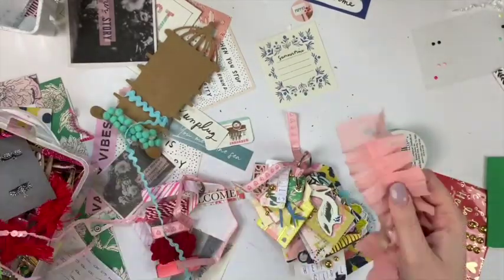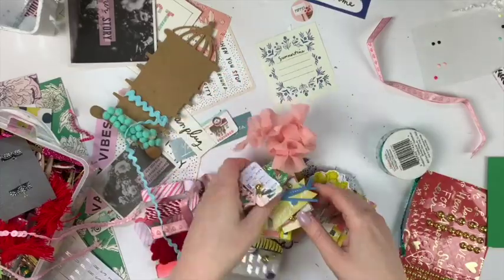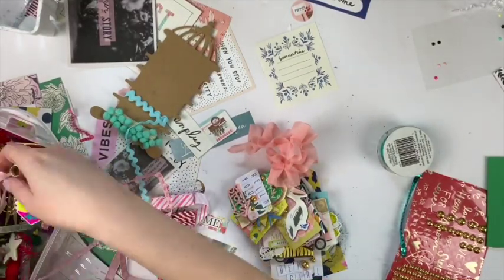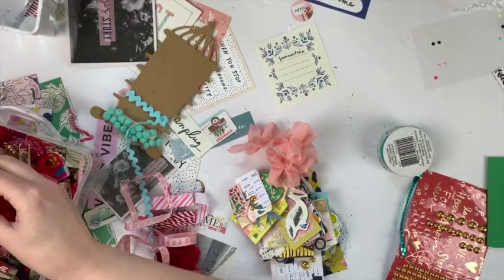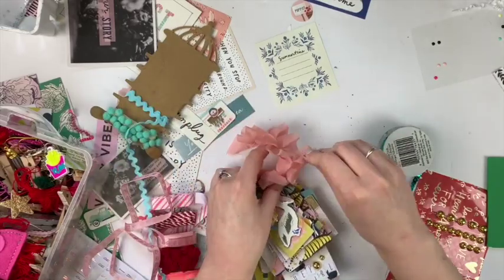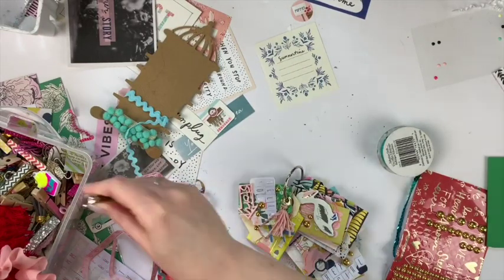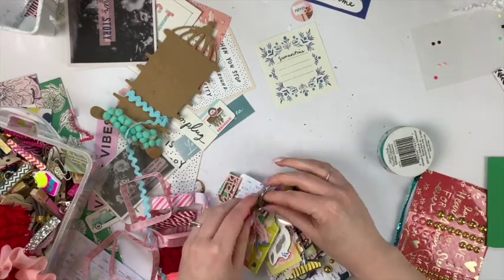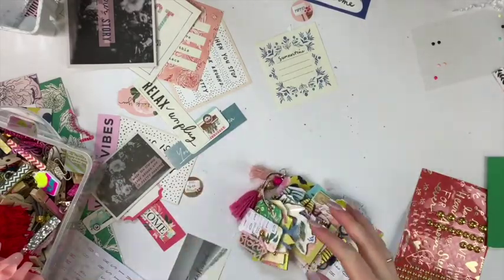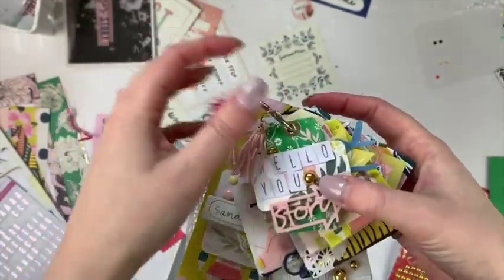Now I'm trying to find what kind of string or ribbon I want to put on the ring. These didn't come in my kit but they are a special little thing I wanted to add to my tag flip. I was looking through my little box to figure out what would look nice, and I find some little tassels - I think they're from pen pals. I take the ribbon off and put some tassels on, and I think that completed it, making it feel whole and finished nicely.